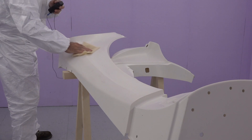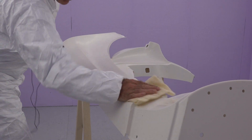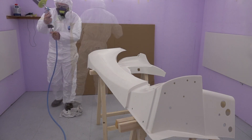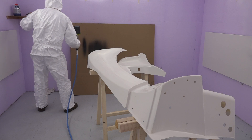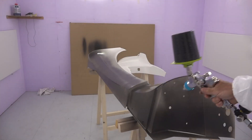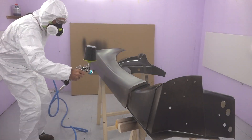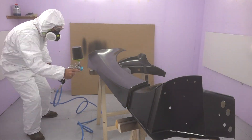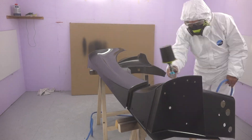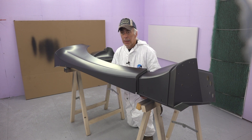Now I'm going to tack rag the sill because that should take all the dust away from it. It's looking quite good — I'm happy with the performance of the paint booth. That worked out just fine.